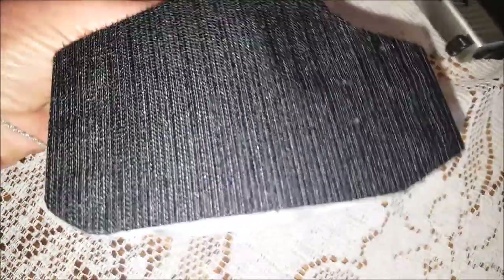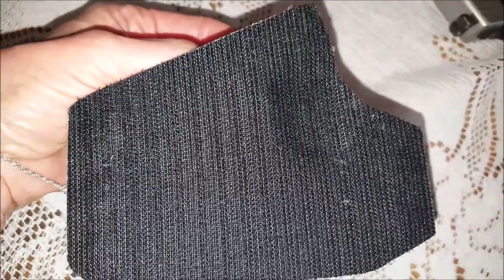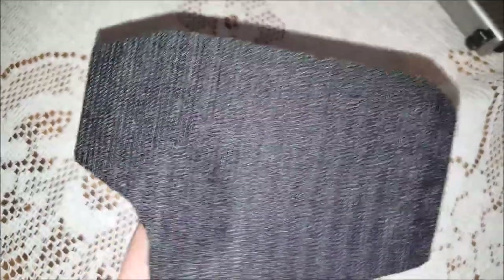Nice smooth edges. Full Kydex back. Beautiful. And the back is fully Velcroed so that it will fit within any bag that has the opposite material. It will fit securely.